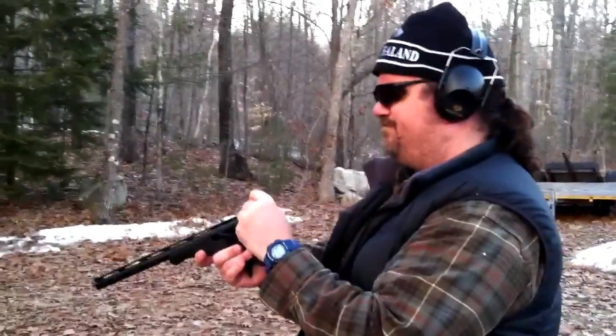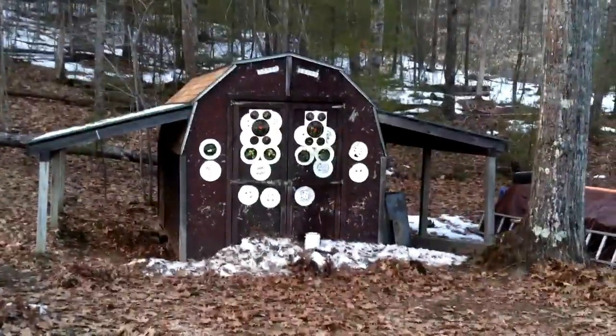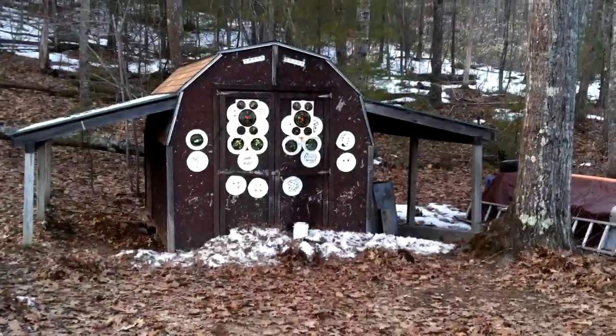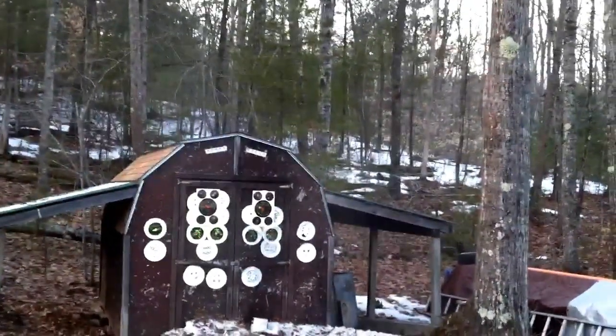We're going to put the round in... whoa! That was nice, dude. That went up, that went up kind of nice.